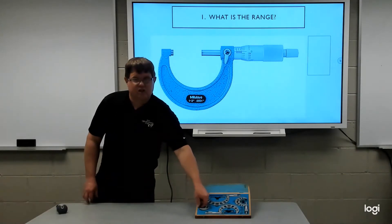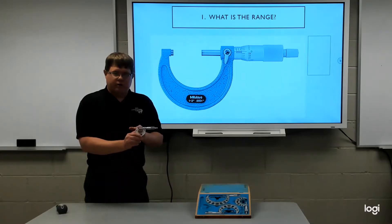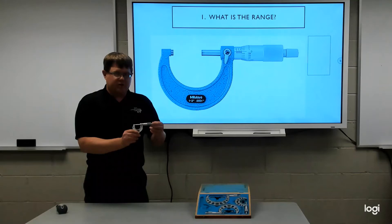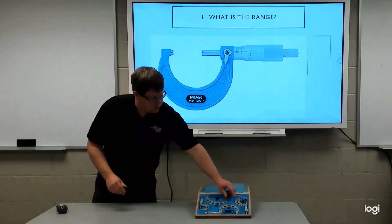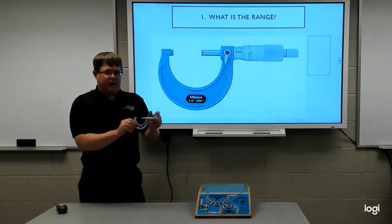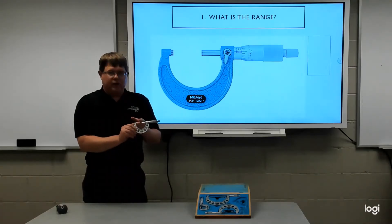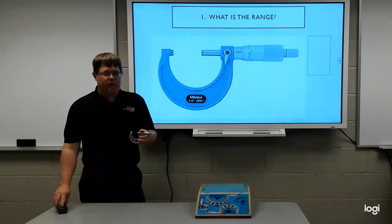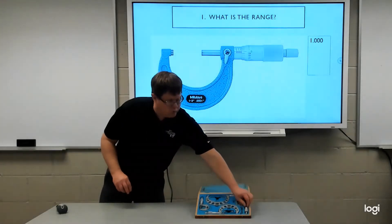Every micrometer measures a span of one inch, but they have different ranges. For example, this is a zero-to-one micrometer — it will measure anything from zero up to one inch. You can always recognize the zero-to-one micrometer because it will close completely. By the way, it should never be stored completely closed. We also have a three-to-four and a two-to-three. For our example, the micrometer in my hands matches the one on the screen: a one-to-two inch micrometer, measuring everything from one inch up to two inches. So to answer this first question, our starting number is one inch.